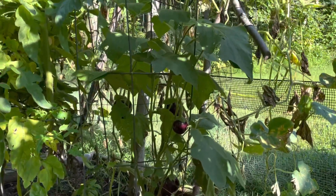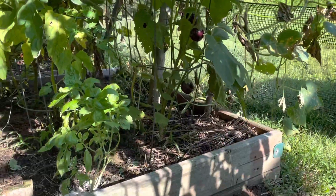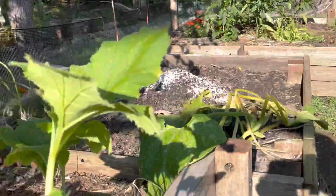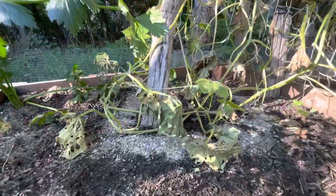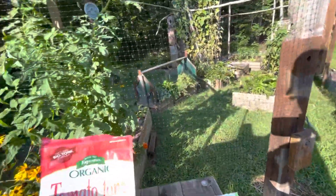Those eggplants are coming slowly, as I guess they do. So the second topic is this stuff, which is the Tomato Tone. I put it on a month or so ago.